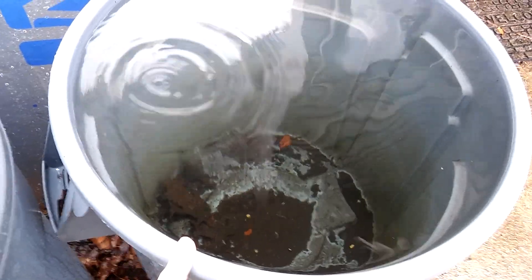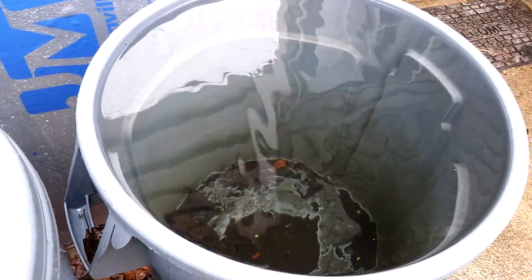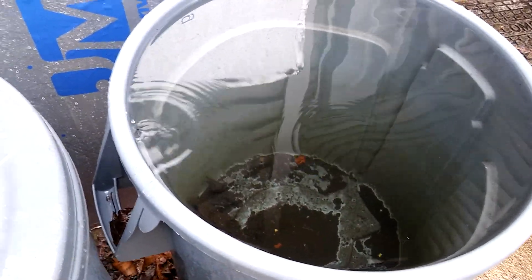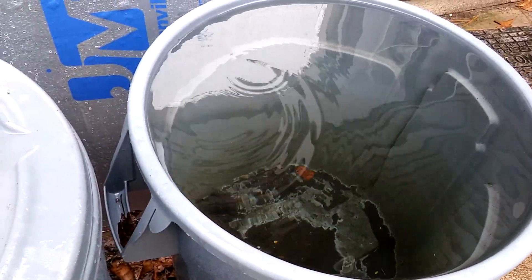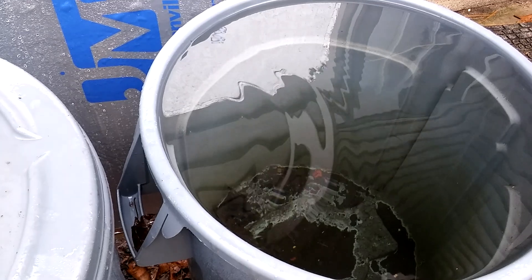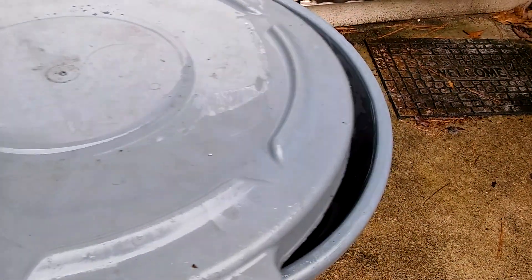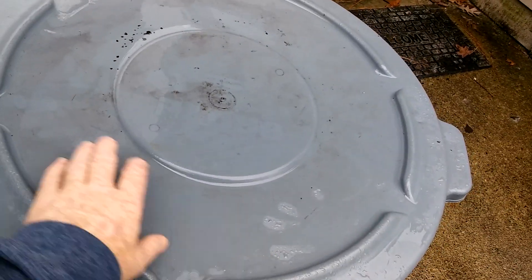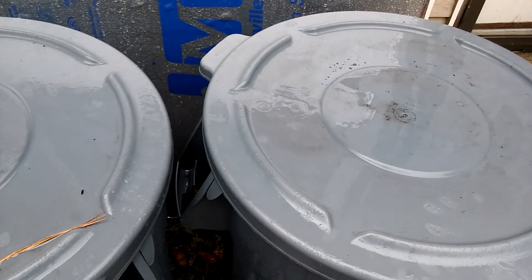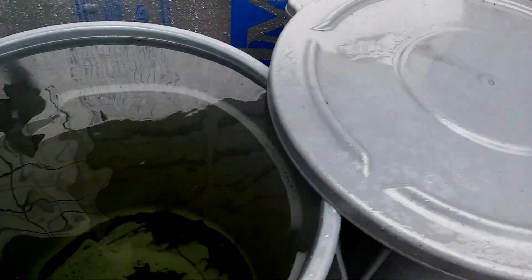Whether you use an RO system or you're collecting rainwater, find yourself a good source of low-PPM water that's in your pH range. I'm not going to check the pH of this — it runs around 6.7 to 6.8. The parts per million will go up and down based on sediment and whether there's a lot of wind blowing more debris off the roof, but the pH doesn't change a whole lot at all. This time of year it stays around 6.7 to 6.8.